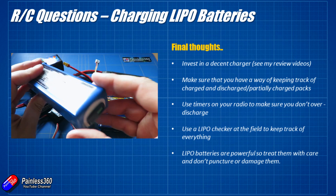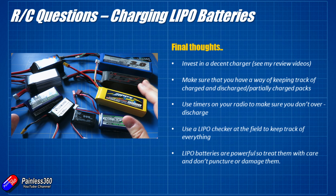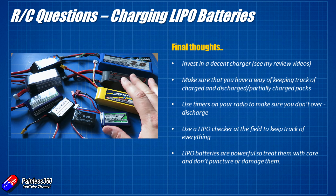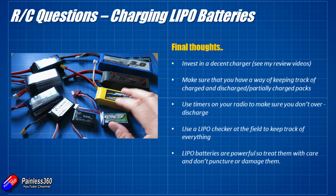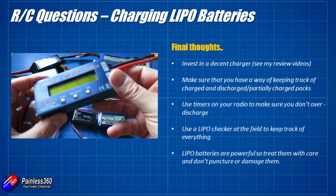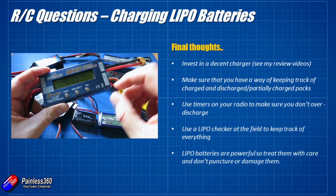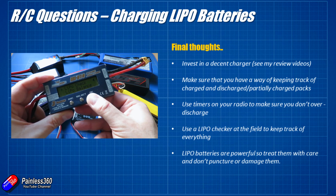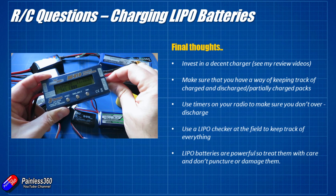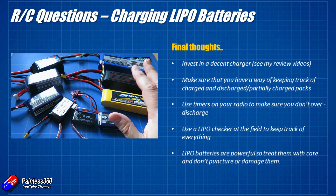Have a way to know which batteries are charged and which are discharged, especially at the field when you only have a couple of minutes between flights. Use timers on your radios for all your models to make sure you don't fly longer than the battery can support. Getting something like this little battery checker — you plug the balance tap into it at the field — lets you check how much power is left in the battery. These are worth their weight in gold and will save you from destroying a battery and potentially crashing a craft.